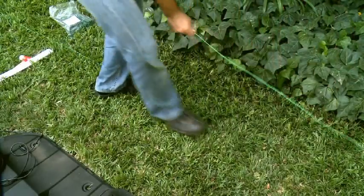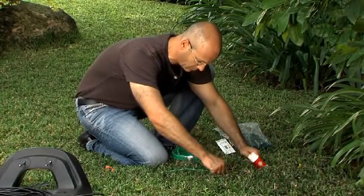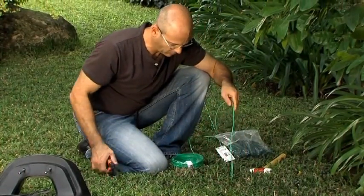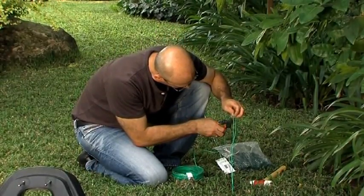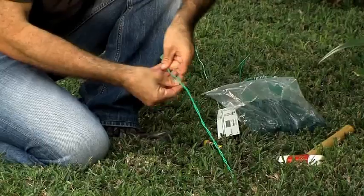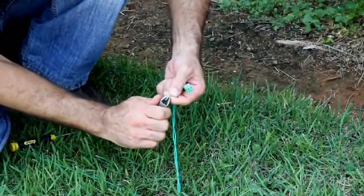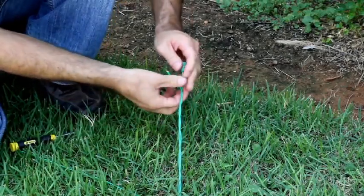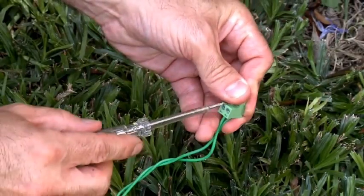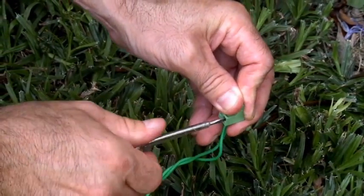After pegging the wire all around the lawn, join the beginning and end wires. Use the same peg to fasten the two loose perimeter wire ends down to the ground. Cut the wire end without the connector so they are of equal length and twist them. Strip the wire end. Insert the free perimeter wire into the hole of the connector using a small flat screwdriver, then tighten the screw to secure the perimeter wire into the connector.